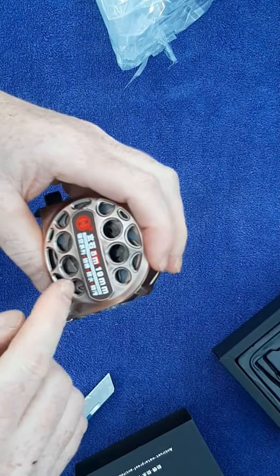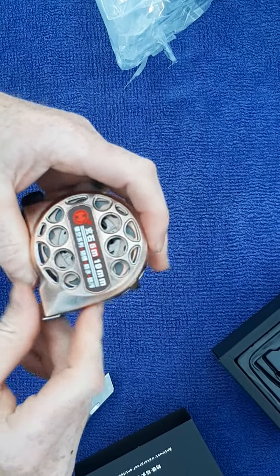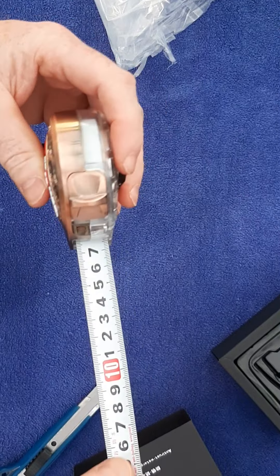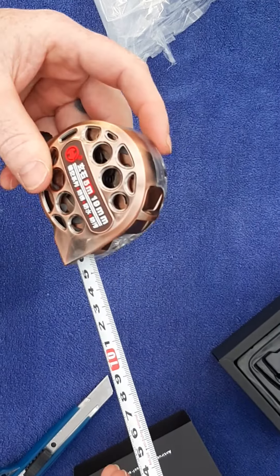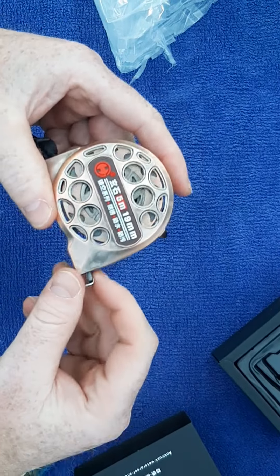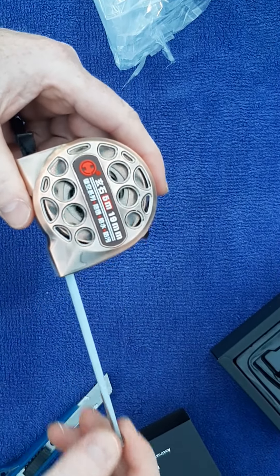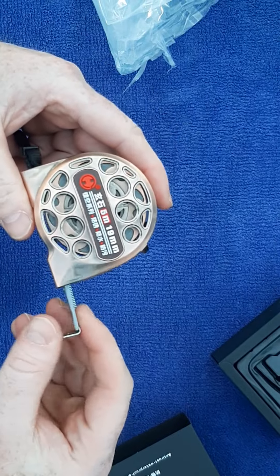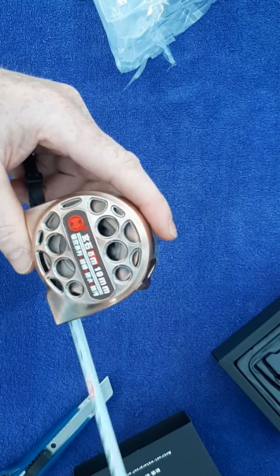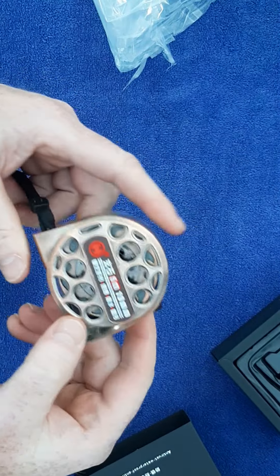I don't know if it's the parts inside that won't rust or if it's the tape itself, but as you know if you mess with tape measures, you just have to breathe on them and they'll be rusted the next day. I'll add to the comments after a few weeks of use to see how I get on with it.